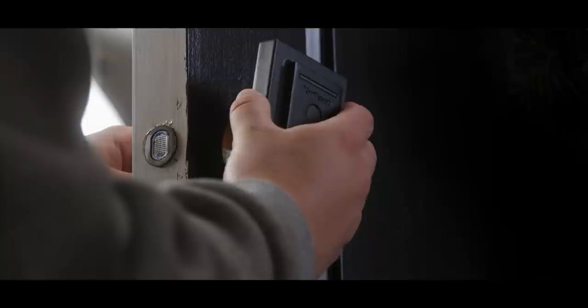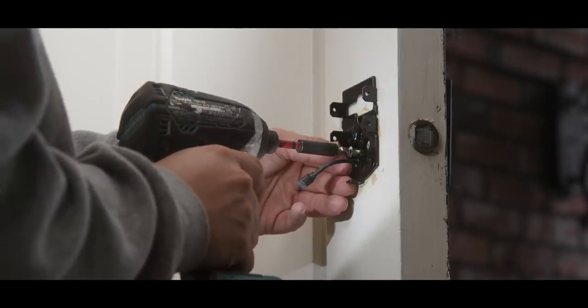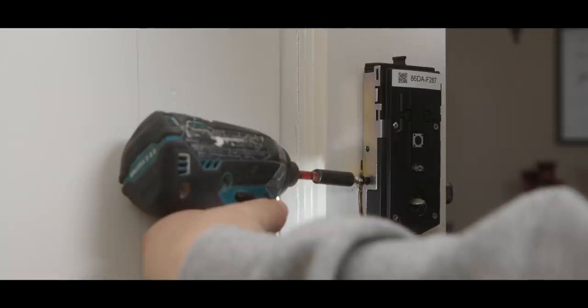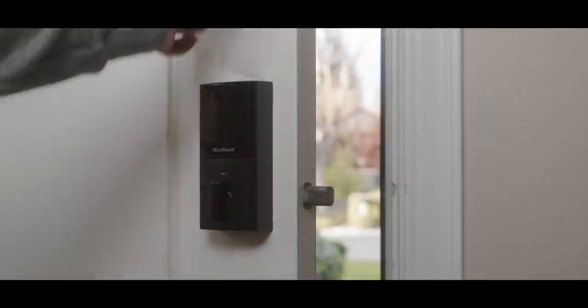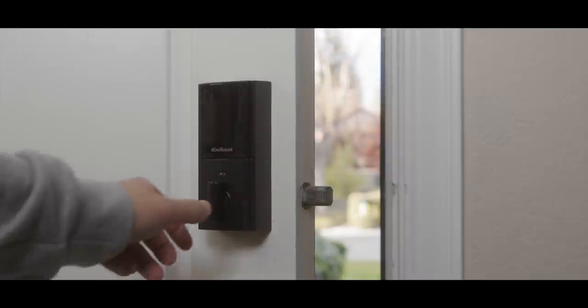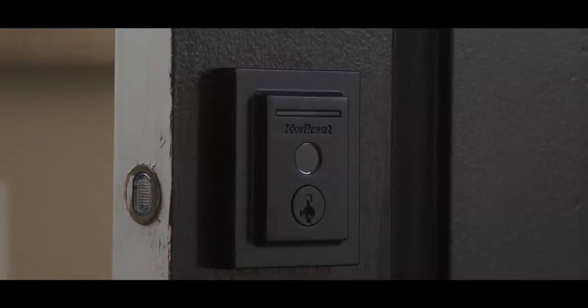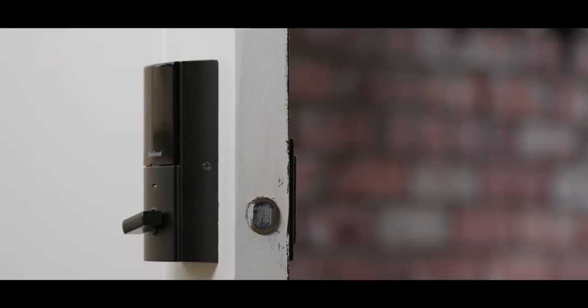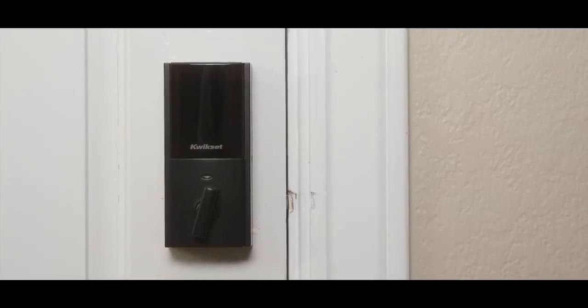Installation is easy — you can do it yourself. You don't have to hire someone. It's just like installing any other deadbolt into your door; the only difference is that the components look a little different because they have smarts. It comes with everything you need to get started, whether you're on a fresh door or replacing an existing lock. You just take apart your old deadbolt and put in the new Halo Touch. The instructions are clear and I did it in about 10 minutes.